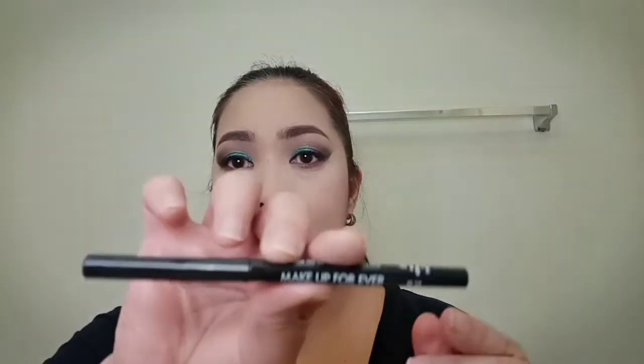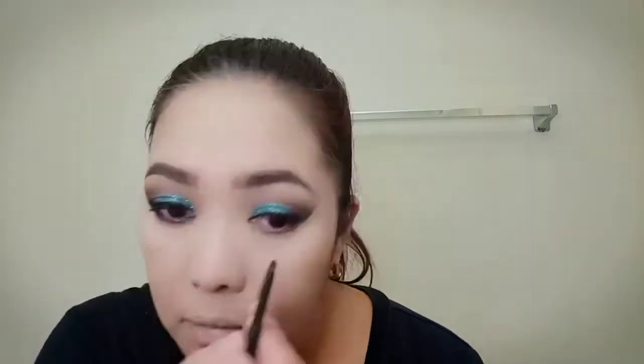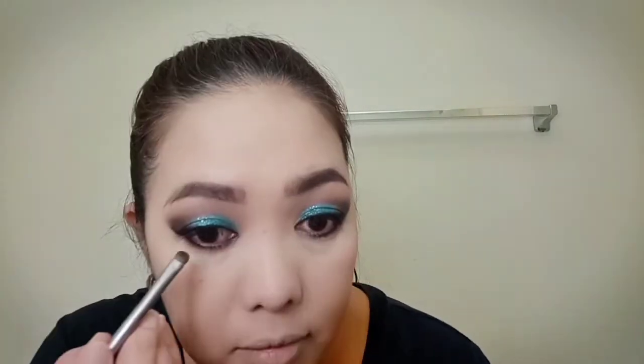I'm going to use the Black Eyeliner from the Makeup Forever Palette to line my waterline. Using a smudger, I'm going to smudge the Black Eyeliner to prevent it from smudging.